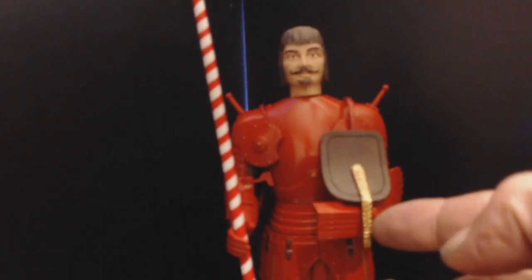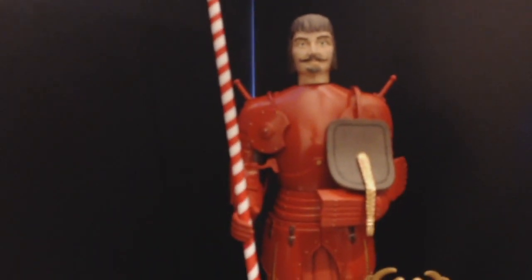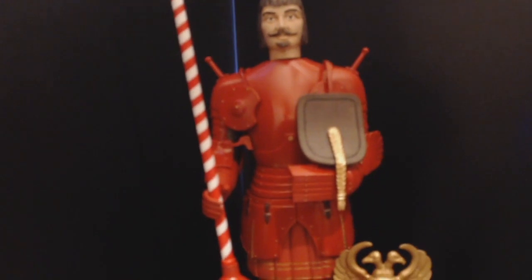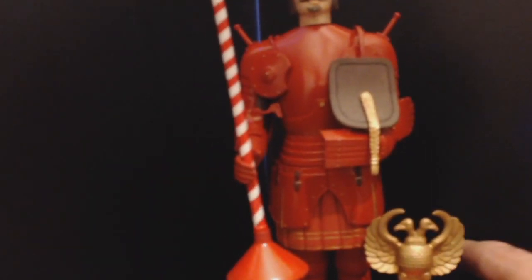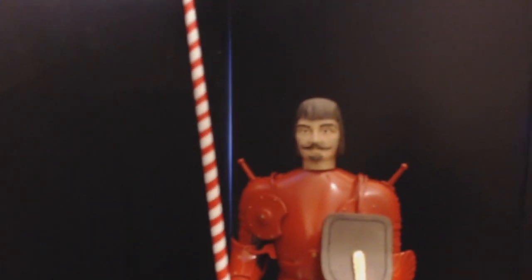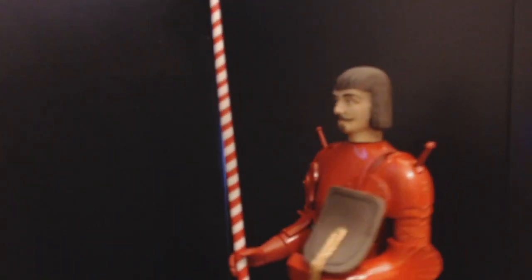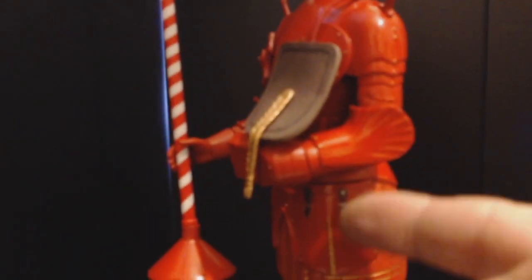We've got gold braid here — even though on the box it shows a brown color, I thought I'd add my splash of gold to that. Let me turn him around. The head is a little bit out of size for the depiction of a human being — it's certainly not in scale with the rest of the body. We've got his thigh plates, all decked with gold and leather strapping.